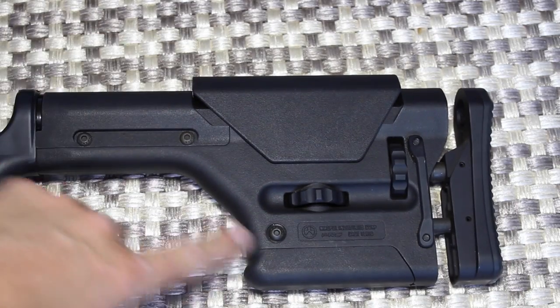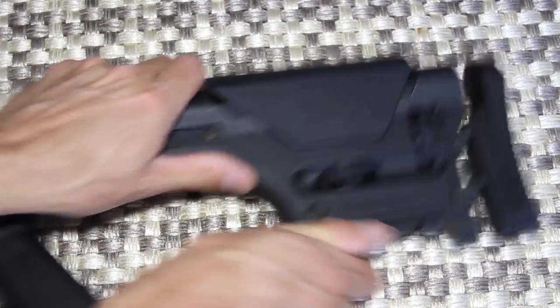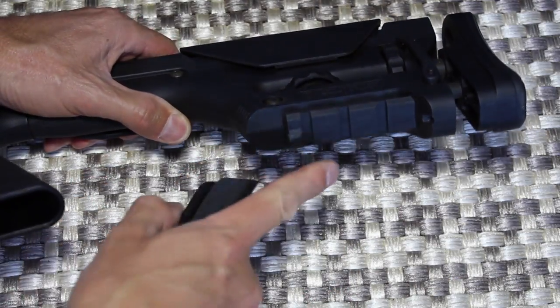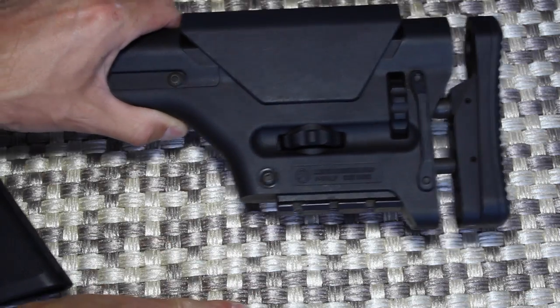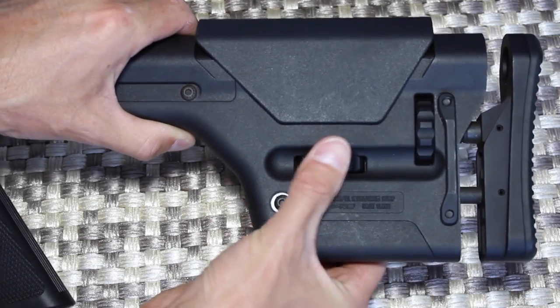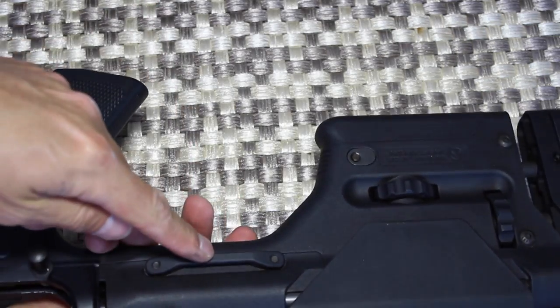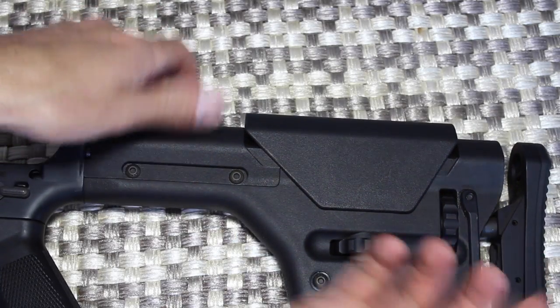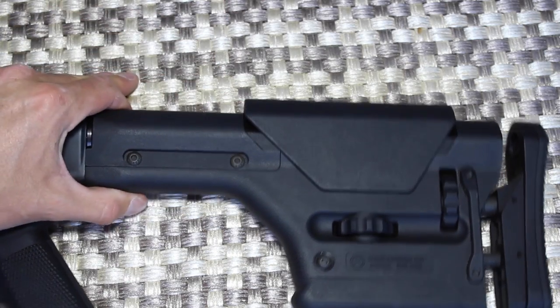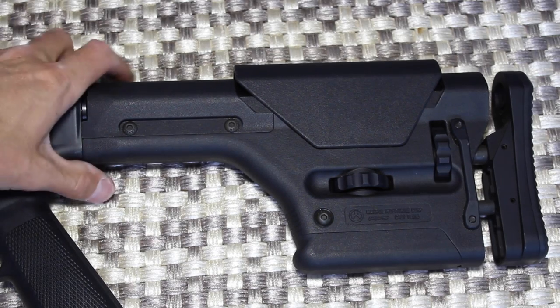This is the Magpul PRS stock — this is the bad boy. You can slide this off; there's a Picatinny rail under here so if you want to put a monopod down there you can. It's fully adjustable. This is your cheek rest, this is your butt stock, there's a little strap here on both sides. This thing isn't cheap — I think it was about $250 when I bought it — but it is a nice stock, my favorite stock I've shot on AR-15 platforms.